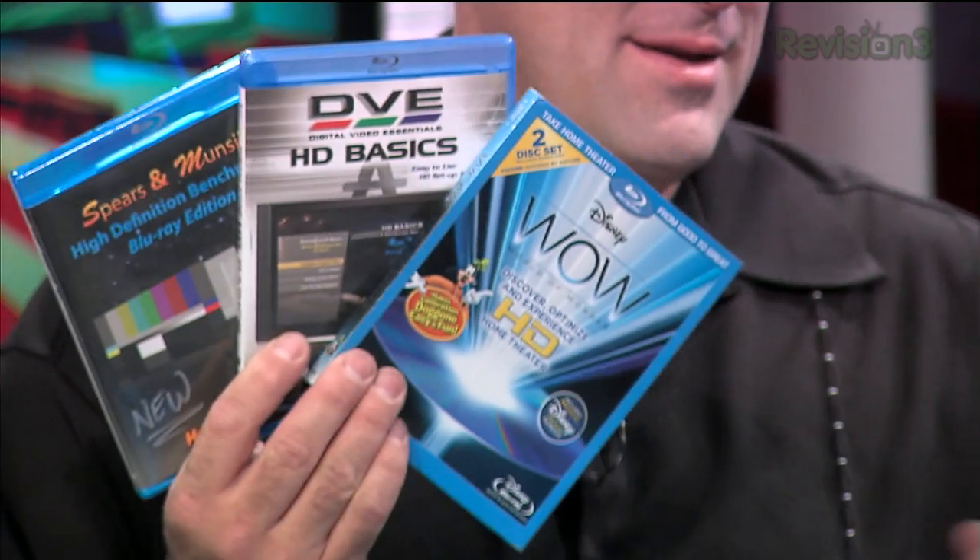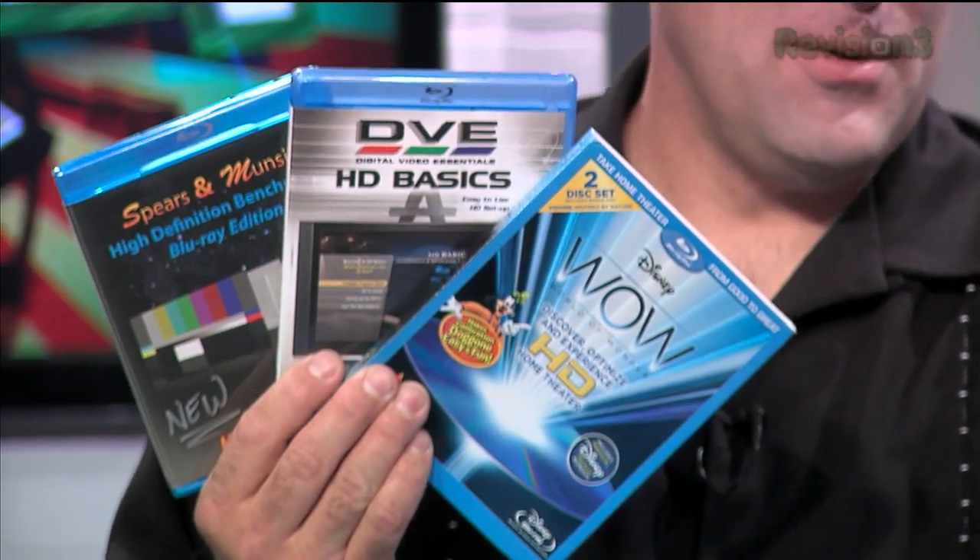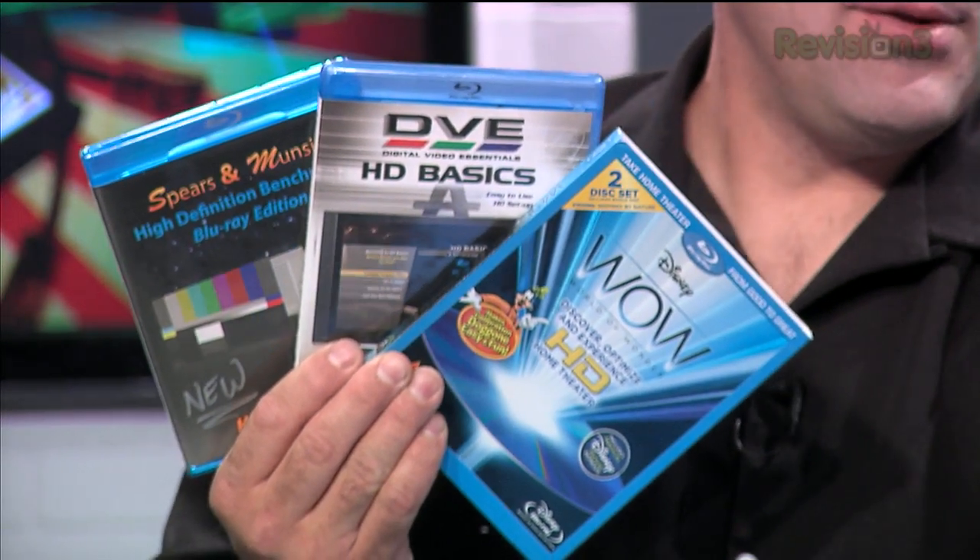Digital Video Essentials — another quality, quality title. But this one in particular, Disney's World of Wonder — wow, for short — in HD, in Blu-ray. We should also point out, I collect these things.